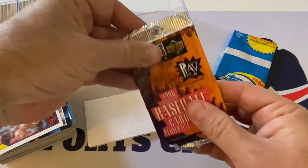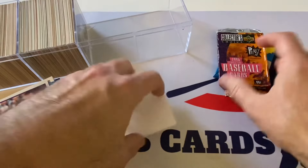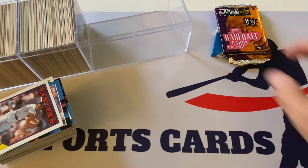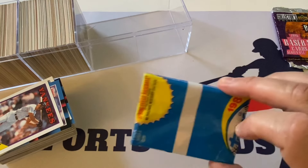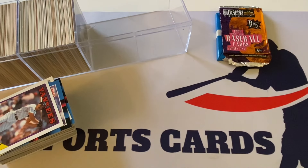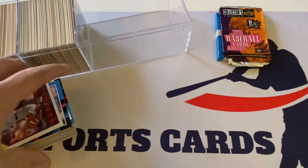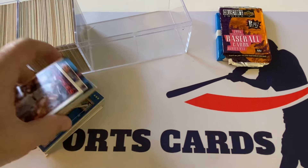And then we have a pack here of '96 Collector's Choice Series One. At least we have something interesting to open at the end. But that other pack is really weird — what if that's a production error? That can't be — that has to be somebody who opened that up. Maybe I won't even touch that one. I'll have to look into it and see.